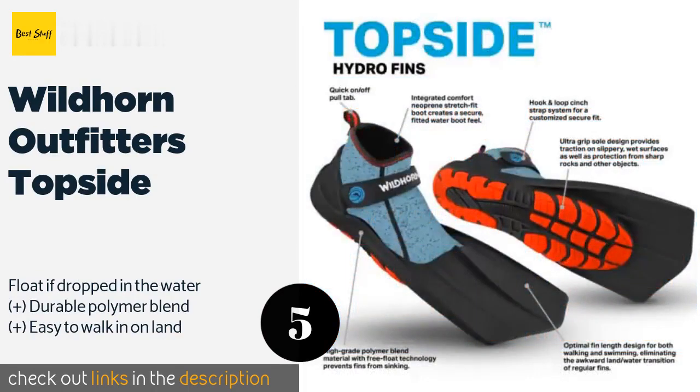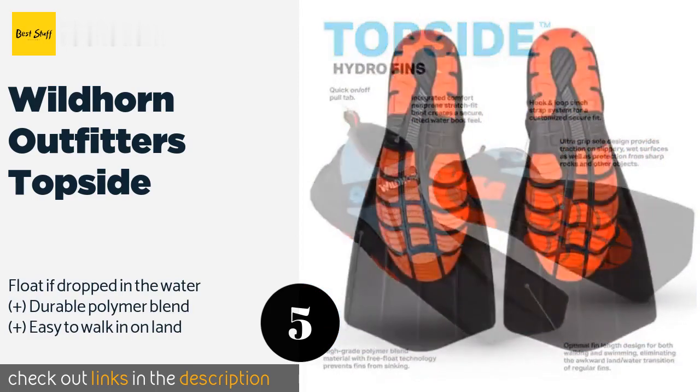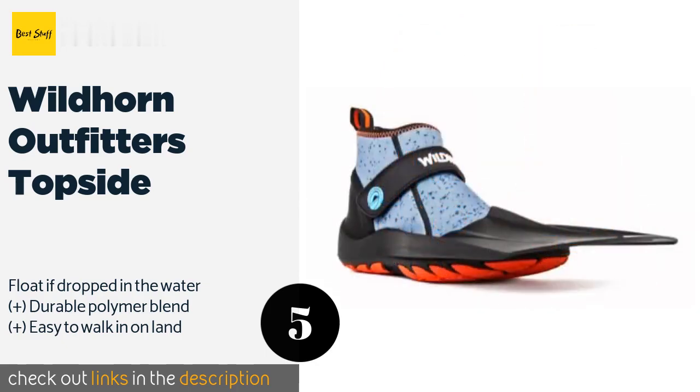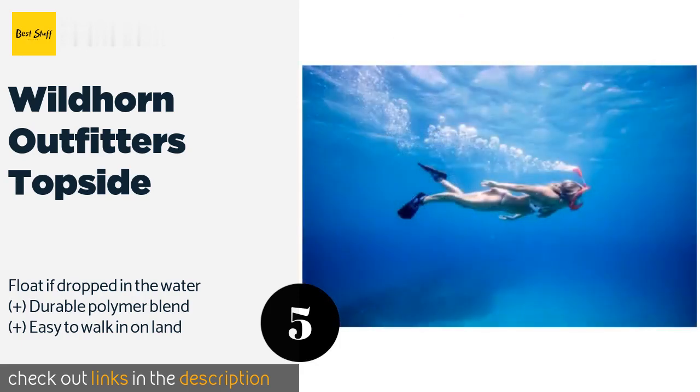The next one is Wild Horn Outfitters Topside. The Wild Horn Outfitters Topside have an unusual design with an integrated soft and stretchy neoprene boot that makes them very comfortable and adds some extra warmth. A velcro ankle strap helps to ensure they stay securely in place as you kick. The price is around $69. Check out the product link in the YouTube description below.